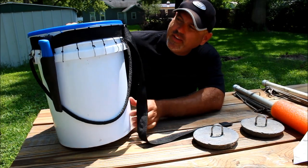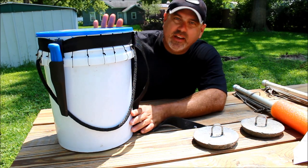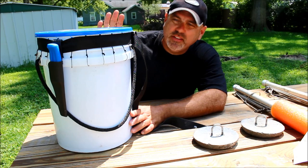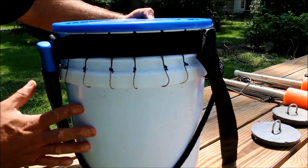This is the ultimate trotline bucket and it solved a lot of problems for me. I put a lot of time and thought into it, and it allows me to fish this trotline without any aggravation — it's a smooth, efficient process. Let me show you the features of this bucket.